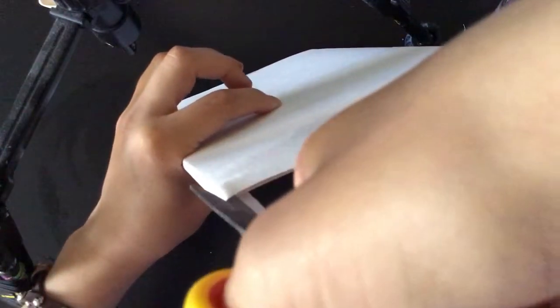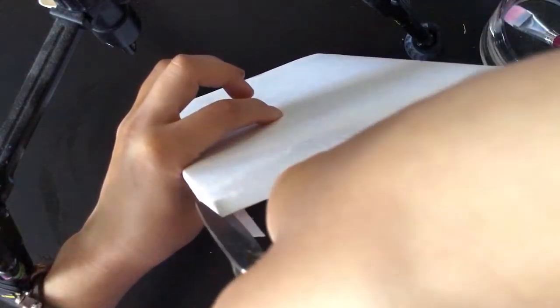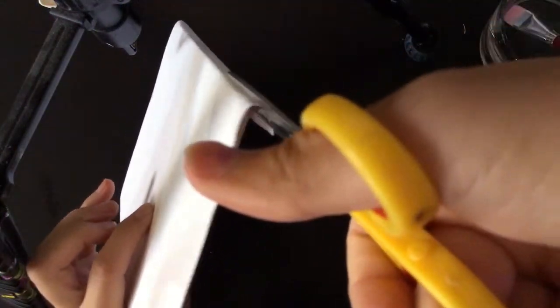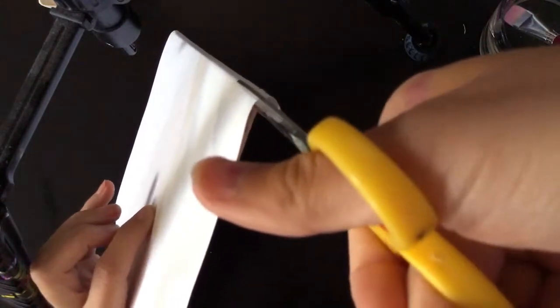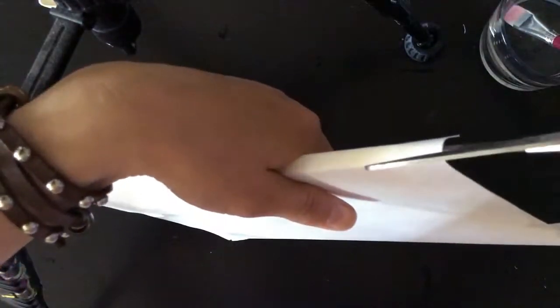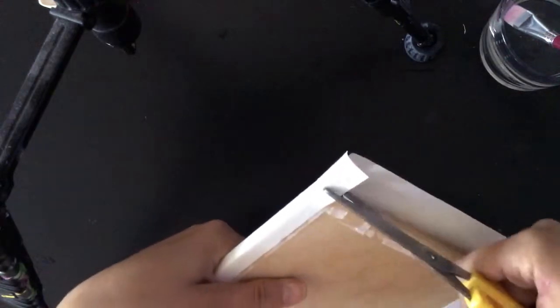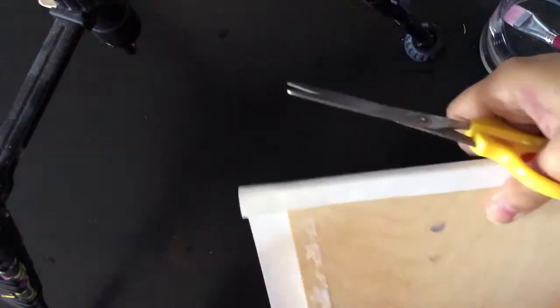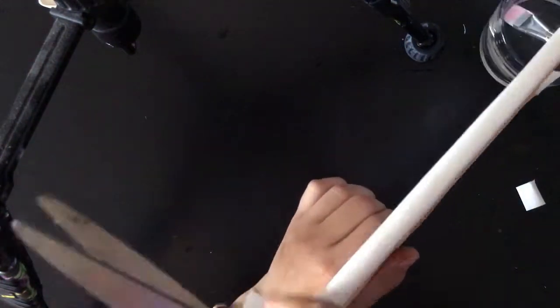After two sides are fixed, we have to cut the corners. I'm just doing it with scissors - it's really easy. I'm doing it only because there are too many layers of paper and it's hard to fix them with glue on the tablet.